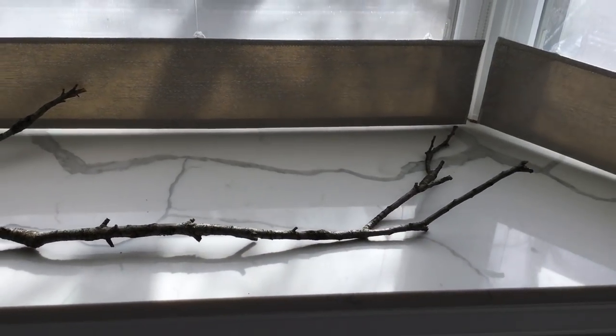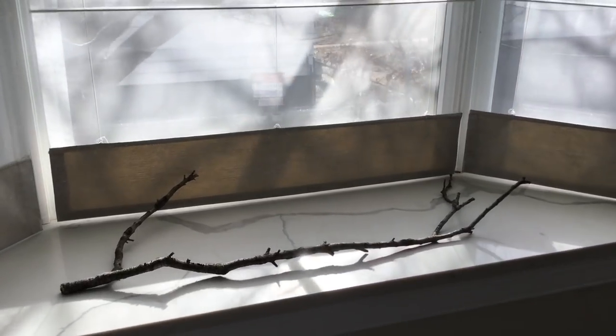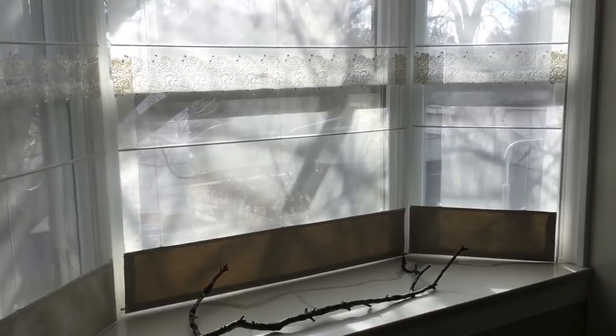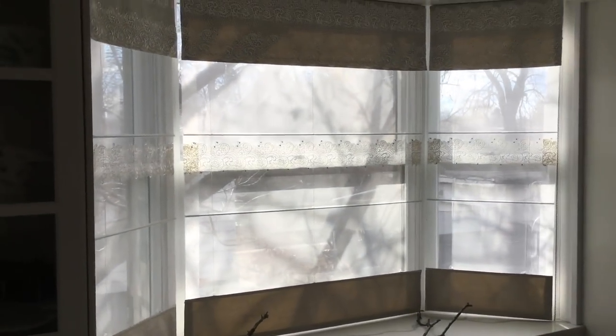Let's decorate my window for Valentine's Day. I just want to tell you that this decor piece is going to be great for any window — doesn't have to be big like mine. It's also great for a fireplace, wall art, top of the mirror, anything like that.